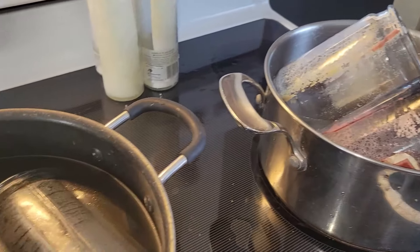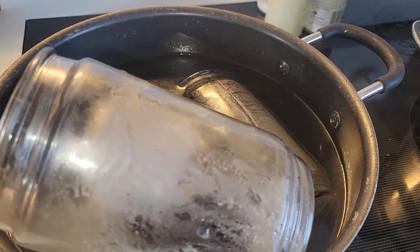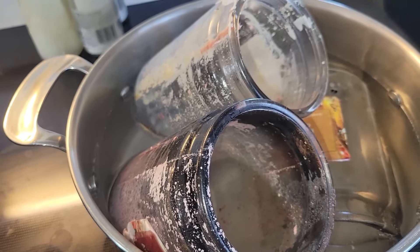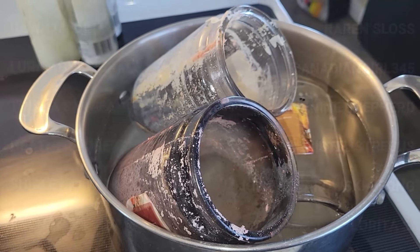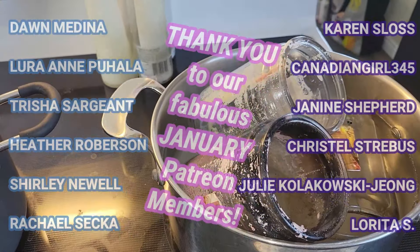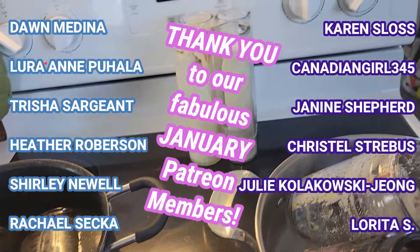Thank you so much for watching. Please do tell us what things you are recycling, upcycling — things that most people would normally just send to the landfill. What are you doing? Tell us, I would love to know. Have a wonderful day, frugal friends. We'll see you all very soon. Wish me luck!